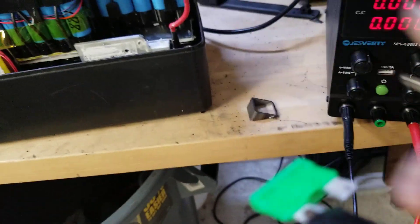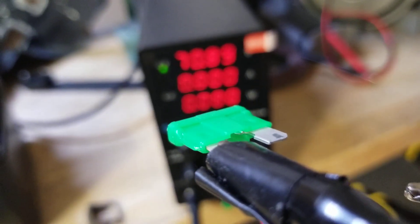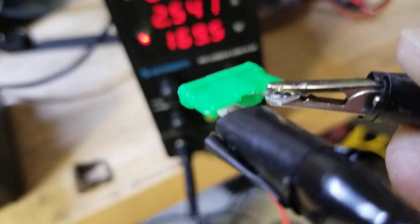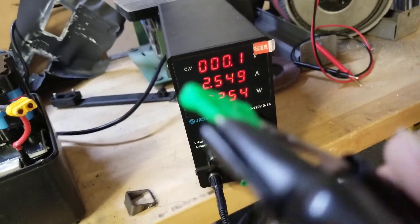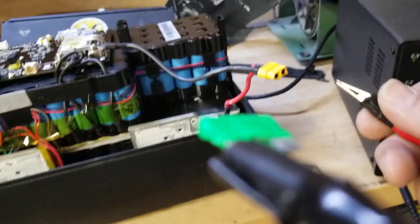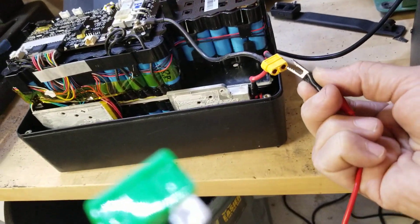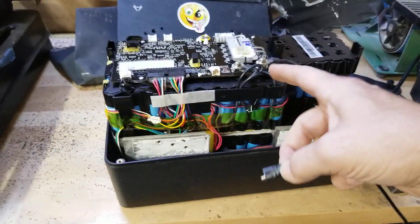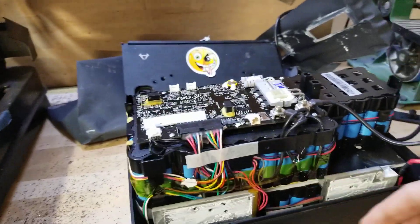Do you see this fuse? I'm going to use another contact so that they'll touch each other. See our voltage? Get ready for the spark — that's scary, isn't it? I've decided two and a half amps is my answer, so I've adjusted it to that. Now we're going to take the positive lead and go to the positive end of the cells. We're going to take the negative lead and we're going to bypass the BMS and go directly to the cells.